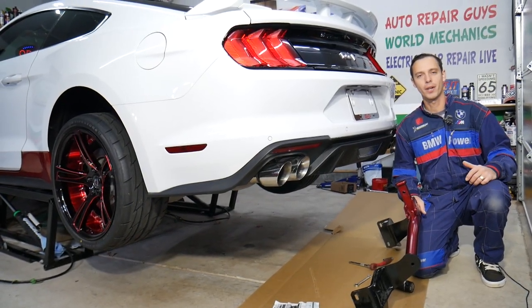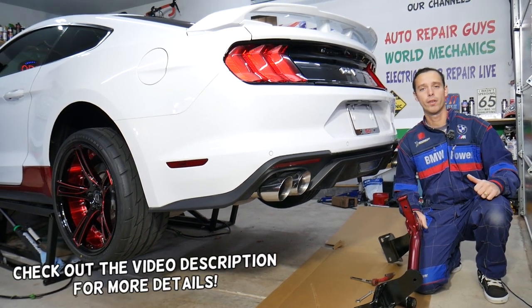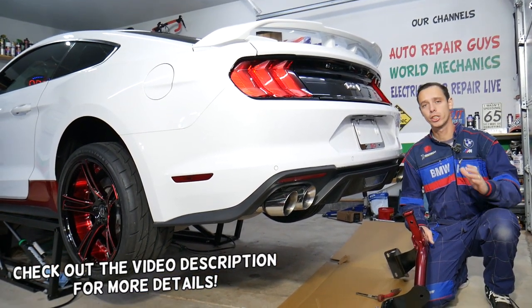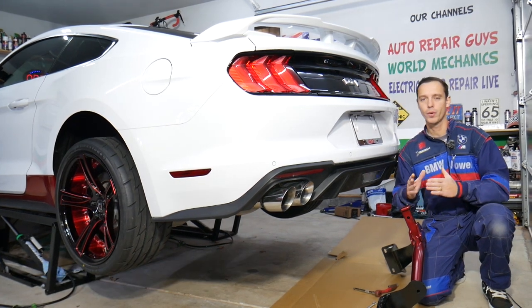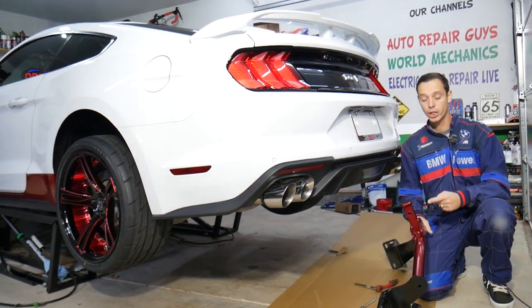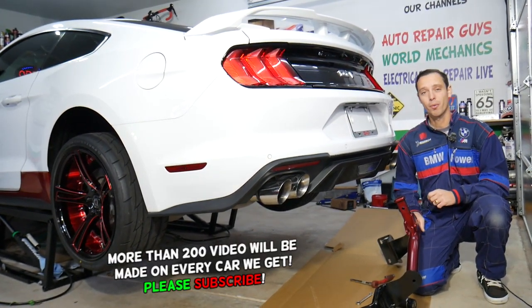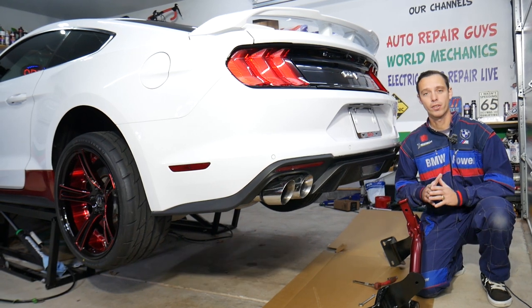Hey guys, welcome back to Electrical Car Repair Life. Thank you for watching and subscribing to the channel. Today's video will be super helpful to any of you with a Ford Mustang sixth generation from year 2015 to 2022. If you need to install a hitch, stay with us — we'll explain how to do that step by step. It's not very complicated, but there are a few tricks you need to follow.